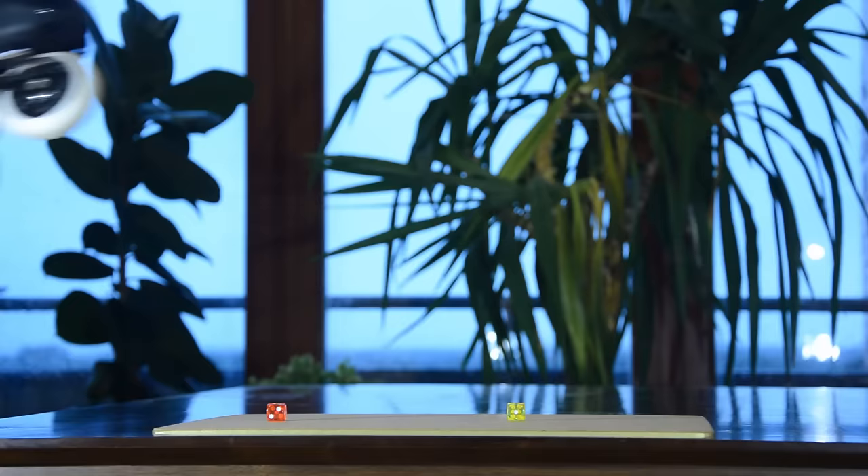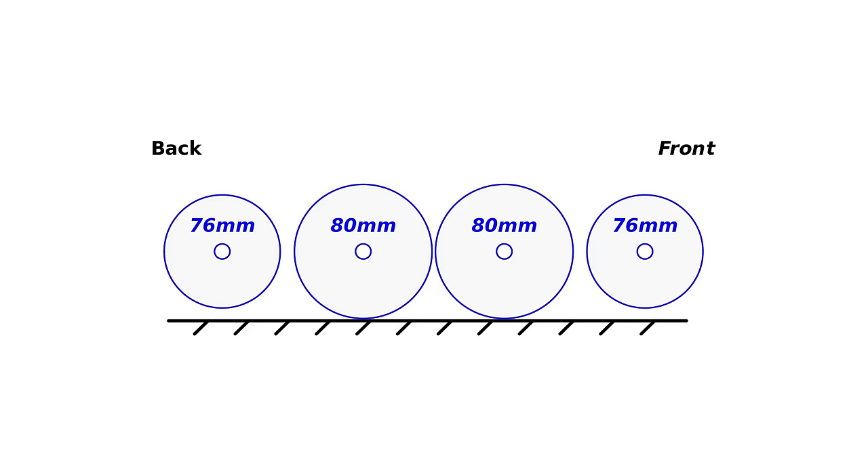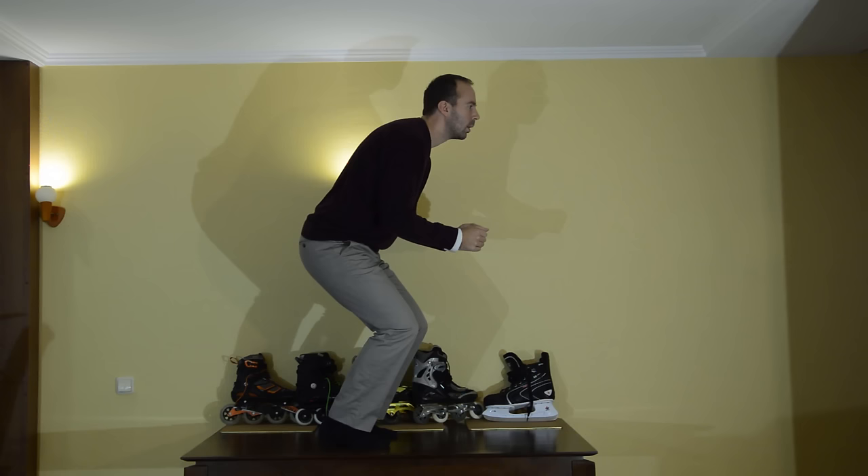These dice illustrate the blade's contact surface. A typical inline skate has a much longer contact surface. Please also note that rockered inline skates do exist, which make them more like hockey skates.